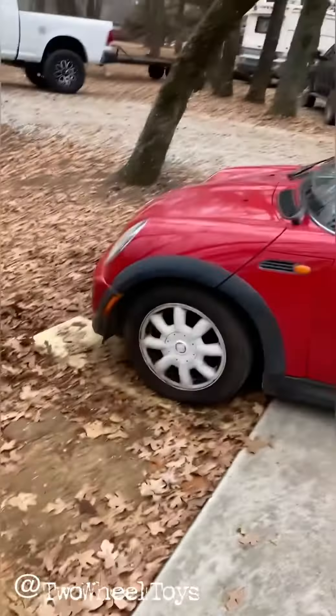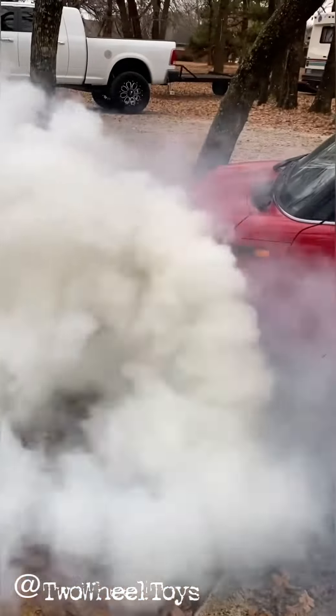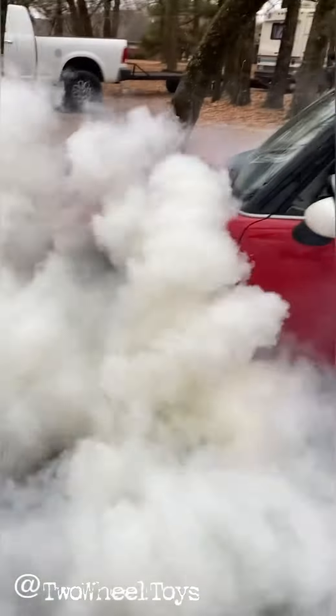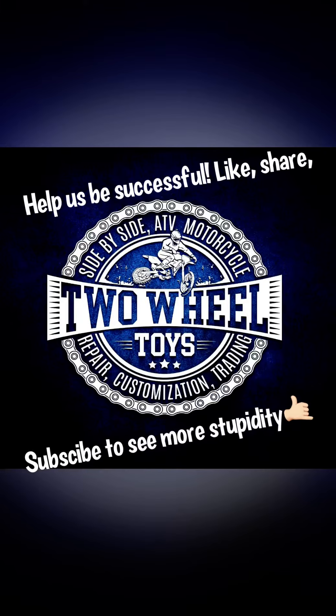Ha ha ha ha ha. Egg bubba. Burn now. Holy throw. Ha ha ha ha ha ha.